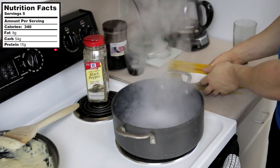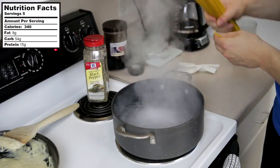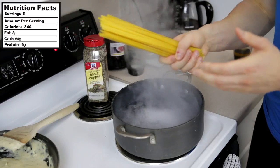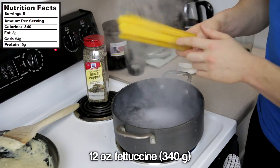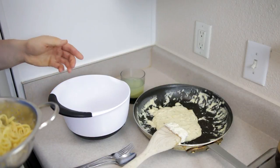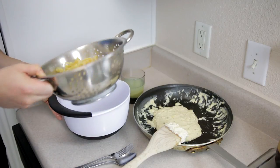In a bigger kitchen you'd have the water boiling and cook the pasta while the sauce is cooking, but working with what we've got. Take 12 ounces of fettuccine and cook it just like normal pasta.